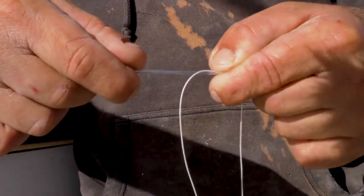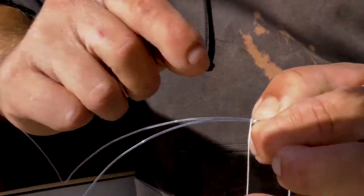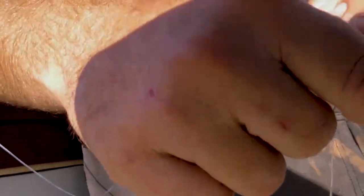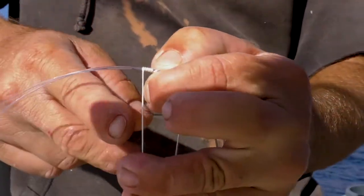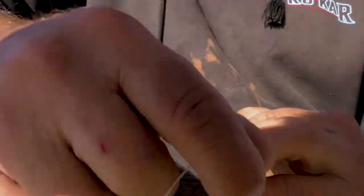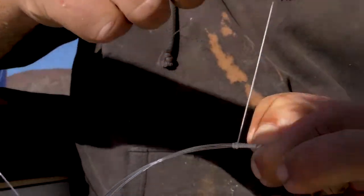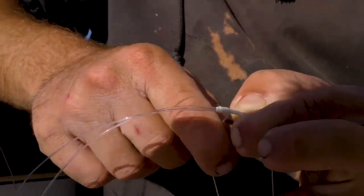Try and keep the two ends of your leader material side by side. Begin by wrapping away from you. I keep the coils as I wrap nice and concise, side by side. I'm not seeding the knot or cinching anything — they're just clean smooth coils. Depending on the spectra weight and the leader material determines how many wraps I do. I like the knot to be roughly a quarter inch long. Sometimes I make six wraps, sometimes seven or eight wraps.